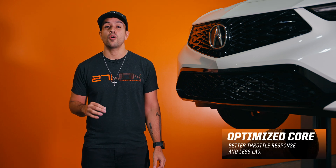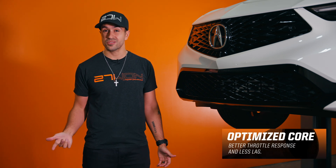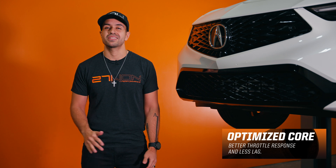We're talking less than a 0.5 psi drop, which means you're going to get a core that just works and has a better response than the OEM front mount intercooler core ever could.